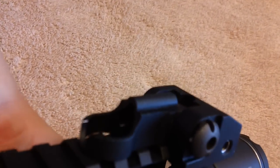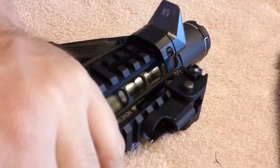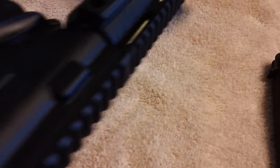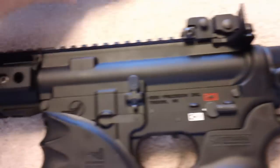It's a really solid sight. I've been using it for about three months now and I've got about 1,500 rounds through it. It really works well. I like how smooth it is and it looks great on the rifle. I bought them for about $60 a piece at a gun show and I'm very happy with them.